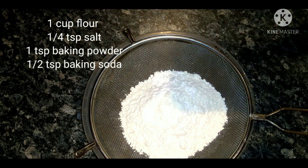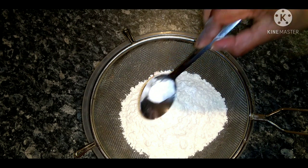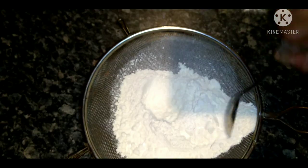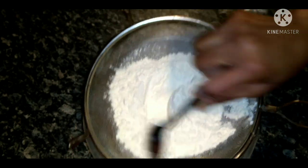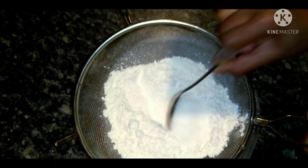Add 1 tablespoon of salt. Add 1 tablespoon of baking powder. Mix together the dry ingredients so they combine easily.